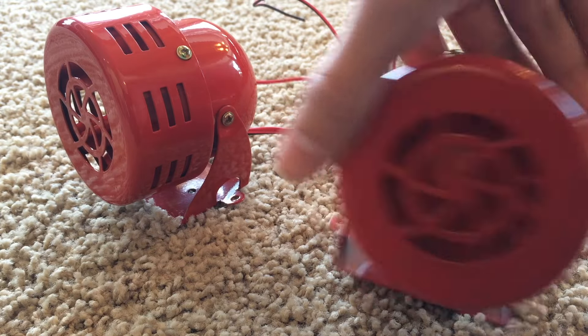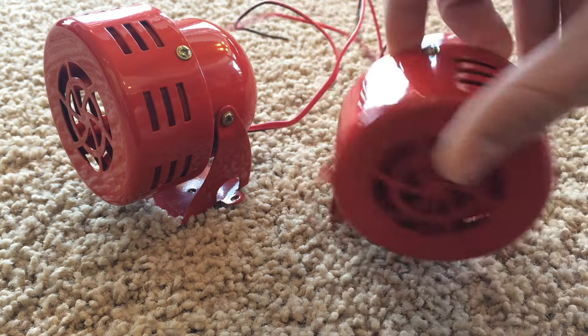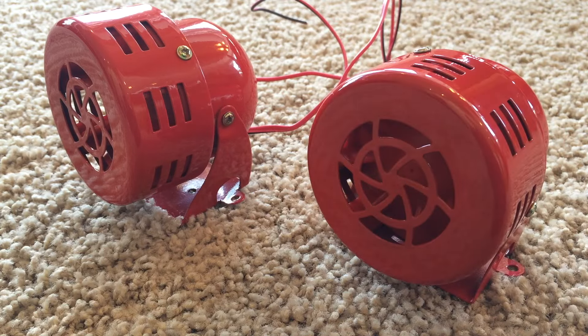Alright guys, that was the video of these little siren horns. Thank you for watching. Please rate, comment, and subscribe, and have a great day.